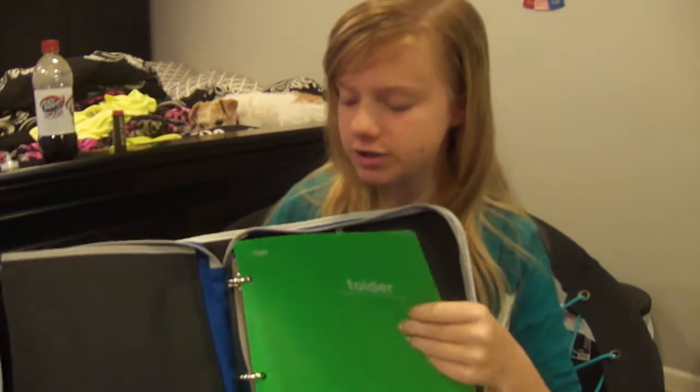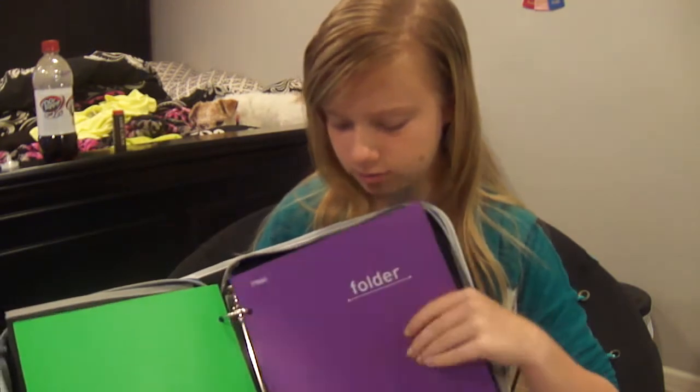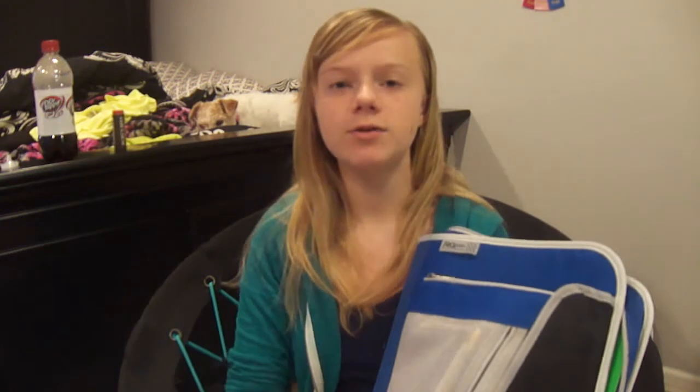All I have in here is two folders. I don't use folders a lot, so that's basically why I only have two — I figured two would be enough. And then in this pocket, I just have like the stuff you might use in every class.